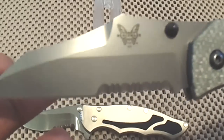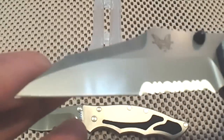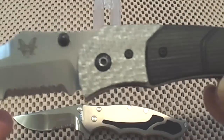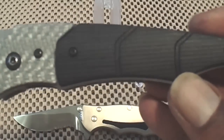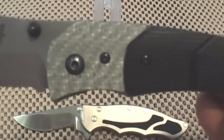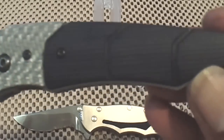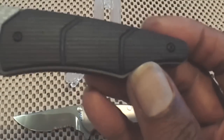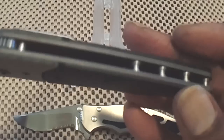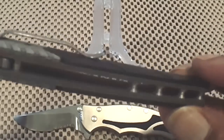Check that combination blade — 154cm. She's sharp now. You have a two-tone G10 liners; the bolster actually looks like carbon fiber. And you got your nice sculptured black G10. Open pillar construction.